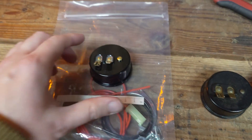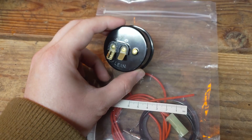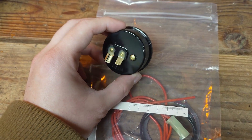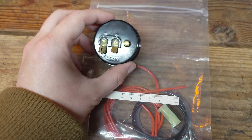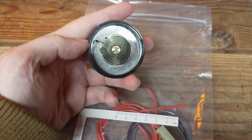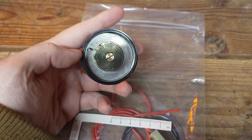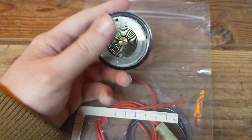First, let's take a look at this set I got from Amazon. The good news is these choke caps all have a standard universal size for most American carburetors. Some of the Holley carburetors work a little bit differently — instead of having just this little tab, the spring is the opposite way and it's got a little loop. So just check the style of cap you have first before getting this.